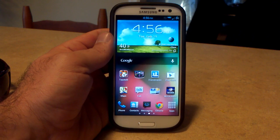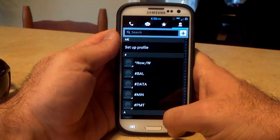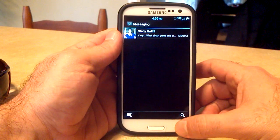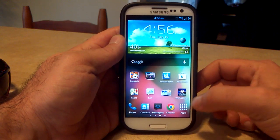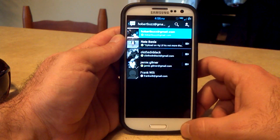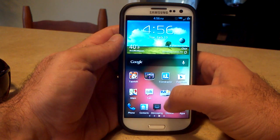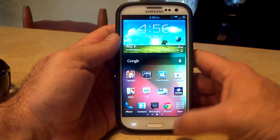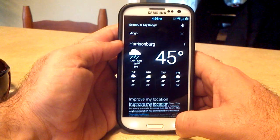He updated some of the theming for the ROM as well. He updated the phone, you got the contacts, all these are inverted in black. AOSP messaging is also an option, and you can choose the inverted option as well. This is all in the Aroma installer. I also downloaded the Gtalk, Play Store, and Gmail that have been inverted. The Google Now has also been inverted, which is pretty sweet.